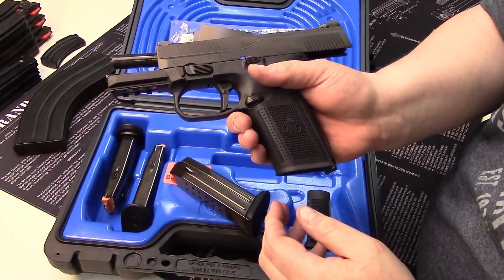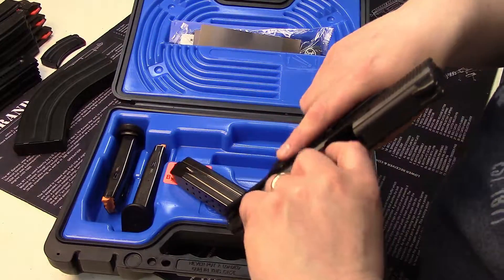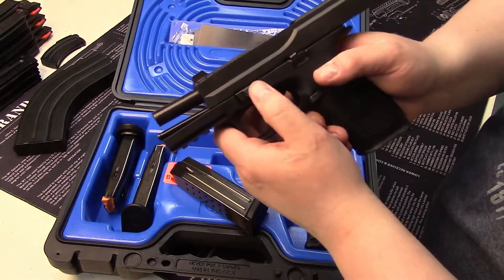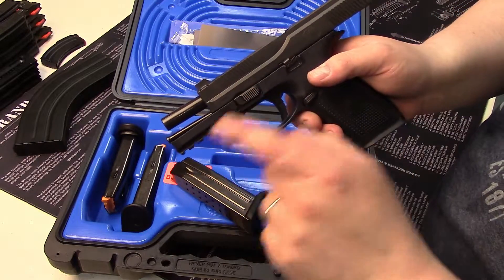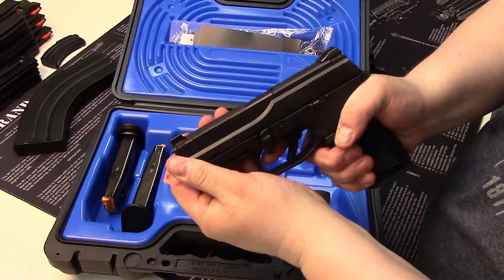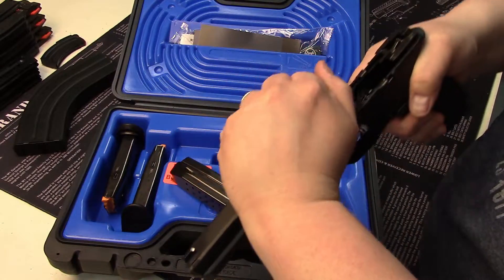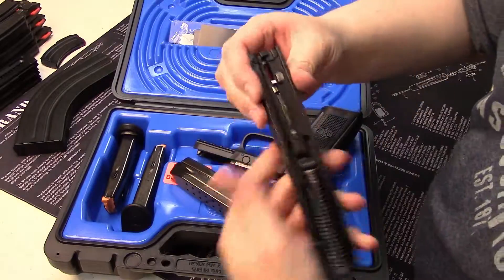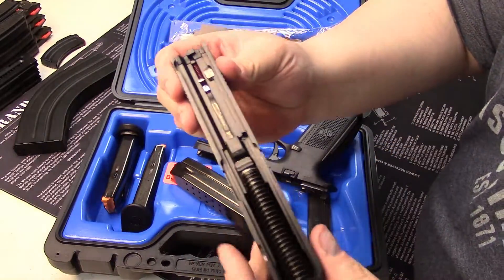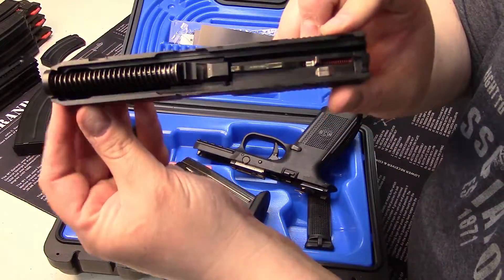Let's do a quick demo on how you break this gun down. Nothing in the mag well, nothing in the chamber. The slide is locked back — you rotate this lever to the six o'clock position, ride the slide forward, pull the trigger, and then you're able to separate the two pieces. You'll notice it is a captured recoil spring, traditional Browning style lockup, and it is striker fired — pretty standard.